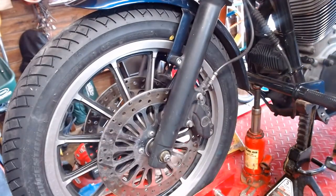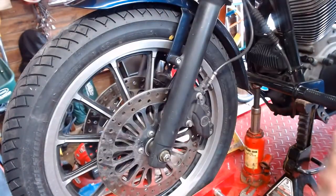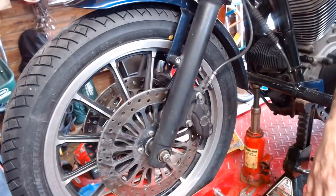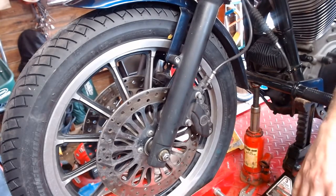That's all we got. From there, take it off the jack and go take it for a test ride. Remember, new tires have an oil film on them so they're going to be slick for at least the first hundred miles. So don't go like a maniac out of your driveway — just take them out, ride around, scuff them in, and you'll be good to go.